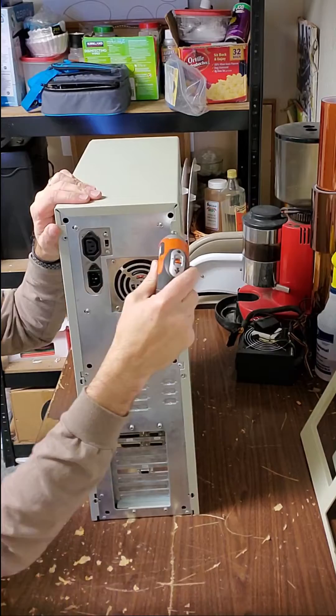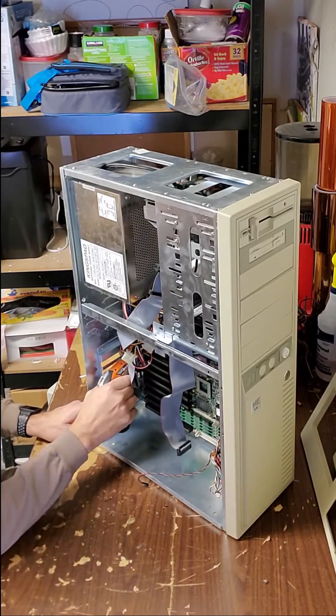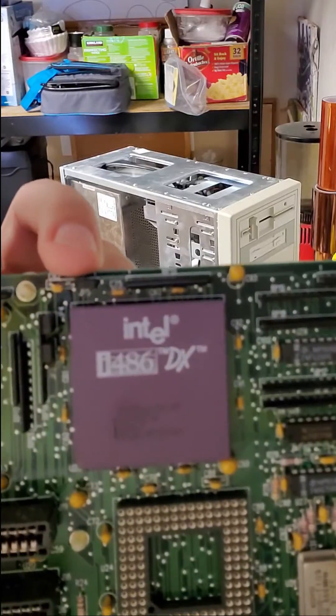Once the screws have been removed we can remove the motherboard and all the cards that are installed in the case. As you can see here this is an Intel 486 DX processor — that was all the rage back in the mid 90s.